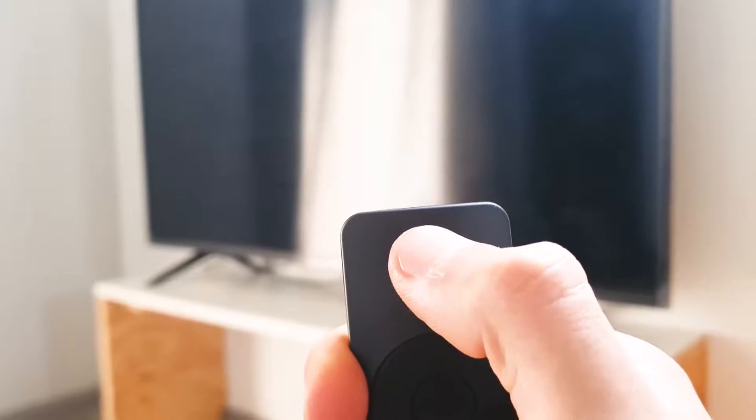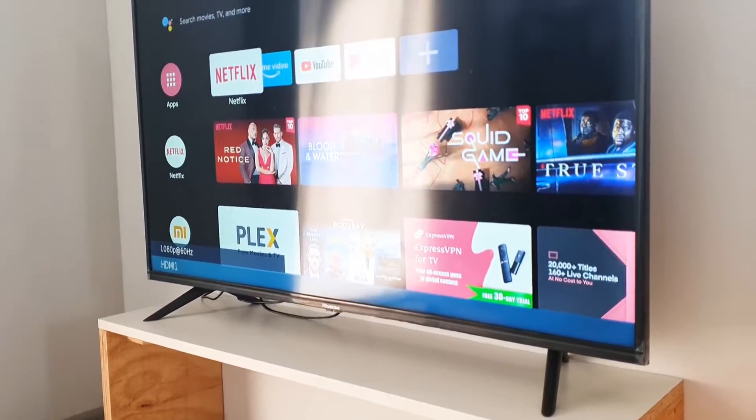So why would you actually want to buy a TV stick in the first place? Well, there are many reasons. You might not have a smart TV, or you might be purchasing a new TV and you're stuck between whether you go smart or — wait, is that okay to say? Is there a smart TV and a stupid TV, or is it just a TV and a smart TV? However you want to look at it.